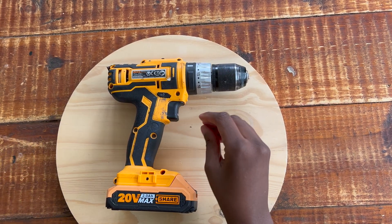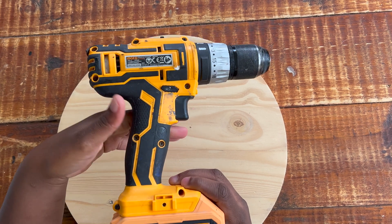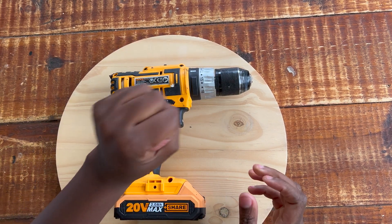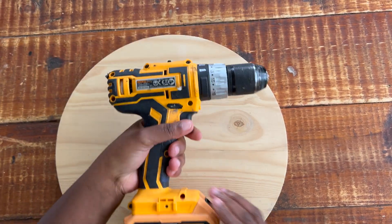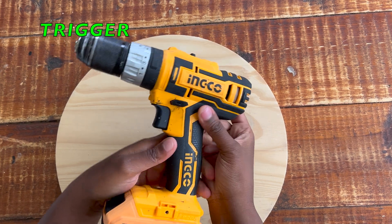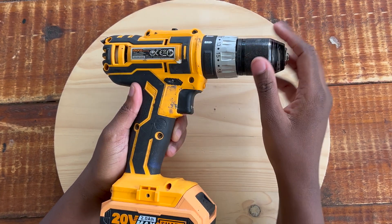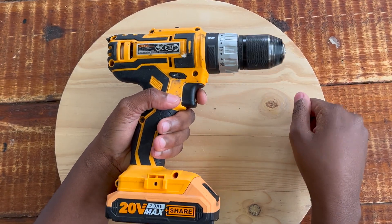Go to the hardware store, feel the drill, and see how it feels in your hand - that's when you'll know if you've made a good decision. Now let's go through the parts of the drill. First is the grip - this is just a hand grip where you hold the drill. You do not hold it at the front; you hold it at the grip for proper functionality. I'm left-handed, so I hold it accordingly - if you're right-handed, you'll hold it the other way. The next part is the trigger.